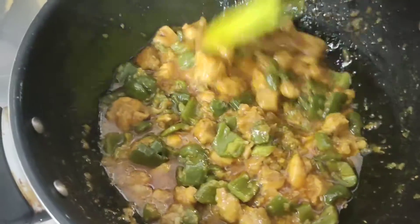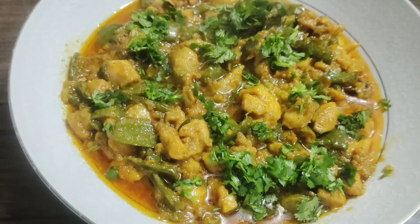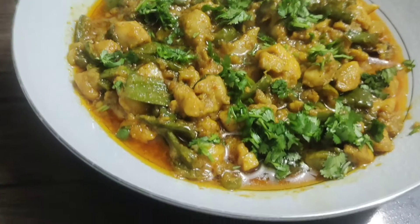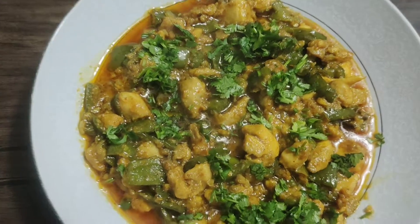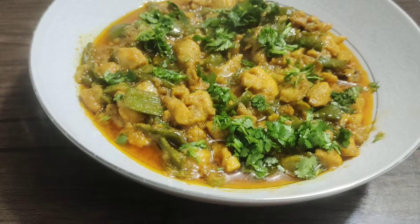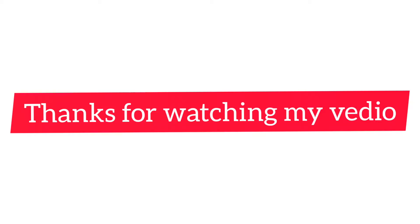Now we will dish this out. If you like this recipe today, please like and share, and don't forget to subscribe to this channel. You can dish it out this way. I will finish my video. Inshallah, we will see you in the next video. Allah Hafiz.